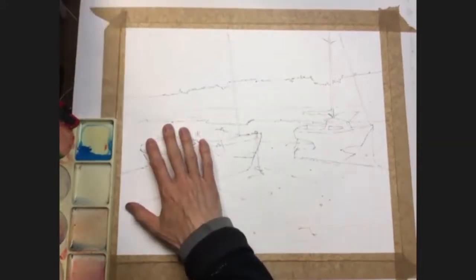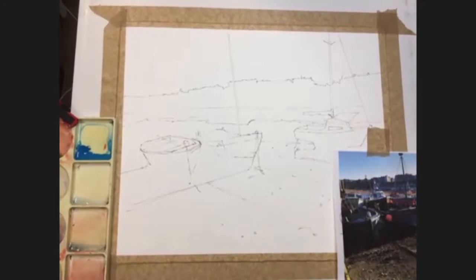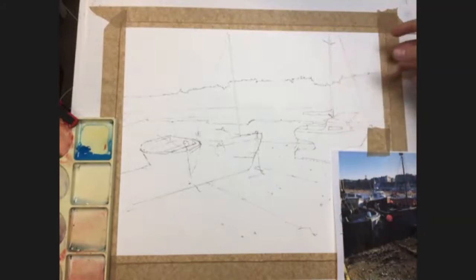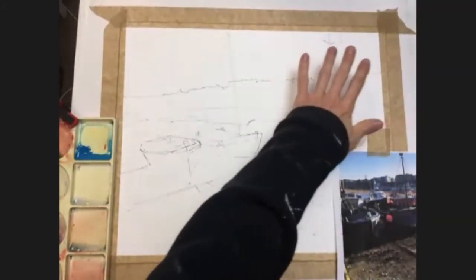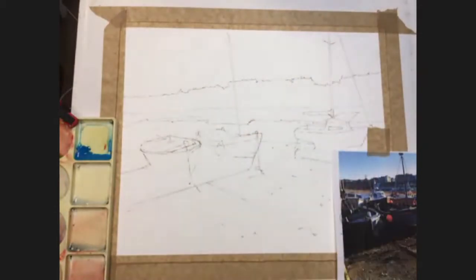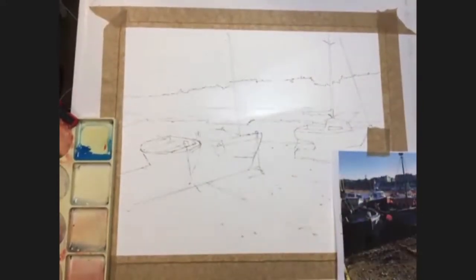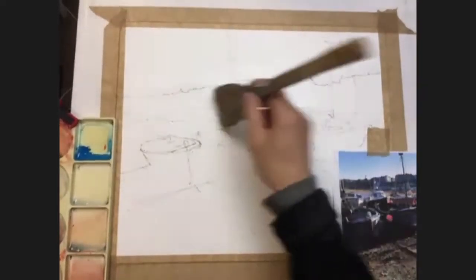We're going to paint the sky first, so I'll take the reference out of the way. I'm going to take a big brush and get some water - my big hake brush to spread a bit more water. I want to give the idea of light coming from the top right area, so I want to keep the sky fairly light on that side, getting more colourful and saturated as we progress across, a little more washed out on the right-hand side. Colour-wise I'm thinking yellows, blues in the sky, maybe a bit of grey.